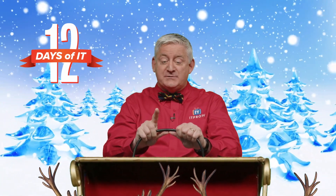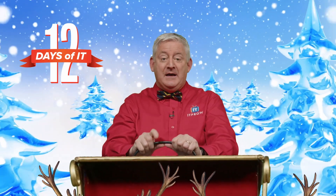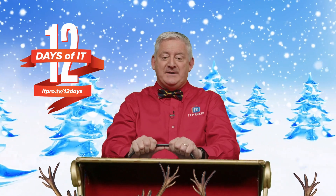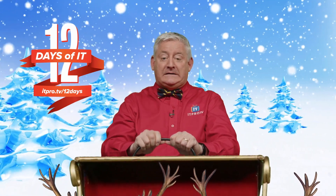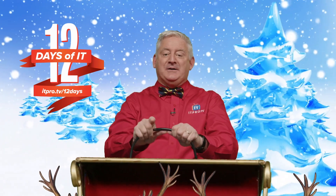If you haven't already registered to win, head over to itpro.tv slash 12 days to sign up. Then tune in to our YouTube Live on Friday, December 10th at 2 p.m. Eastern to see if you are a lucky winner. You won't want to miss a day, so be sure to subscribe to this channel and jingle the bell for notifications.